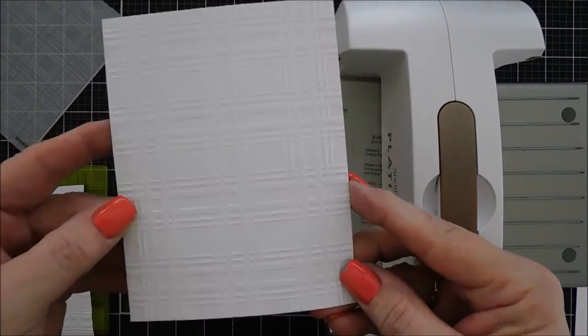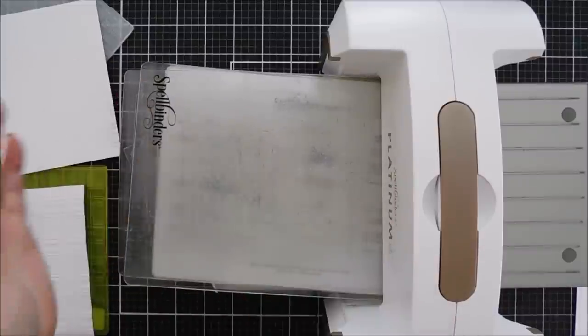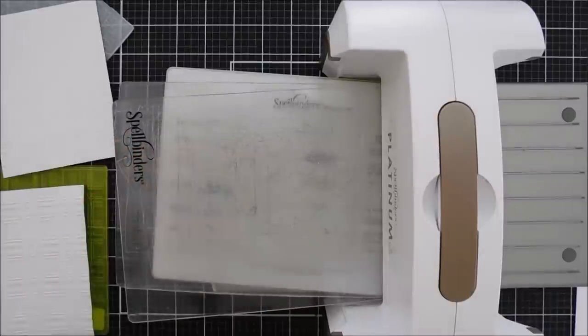I think that's super neat. I love this Plaid Company embossing folder — if I can find a video where I used it, I'll link it at the end so you can check it out. It's a very nice plaid if you're looking for a new embossing folder.